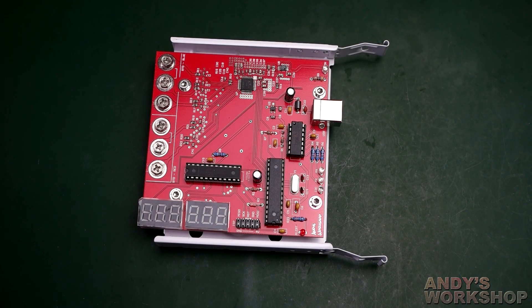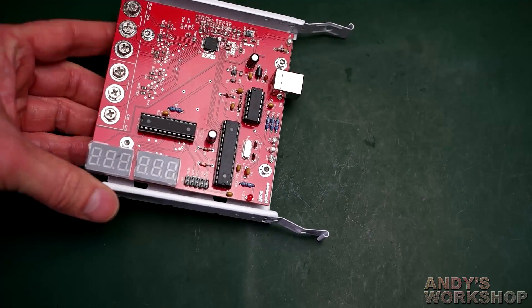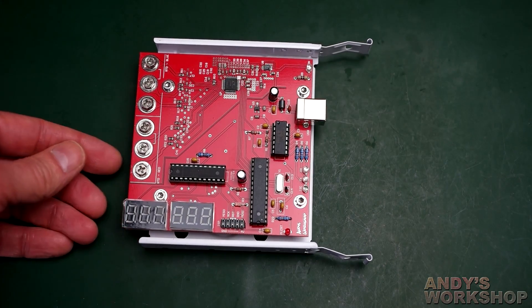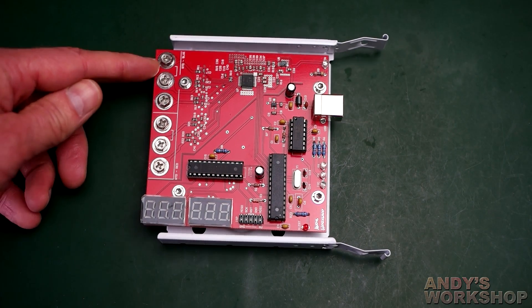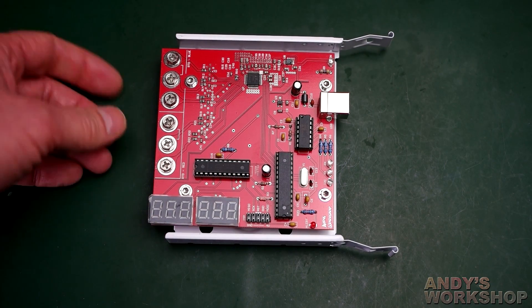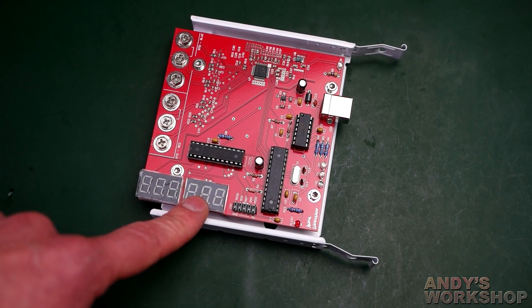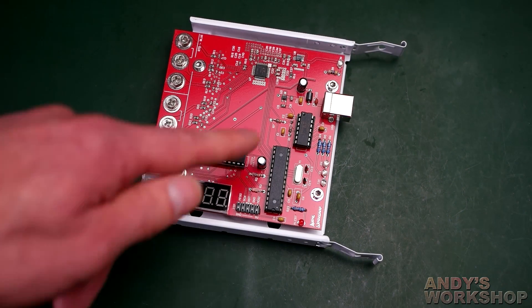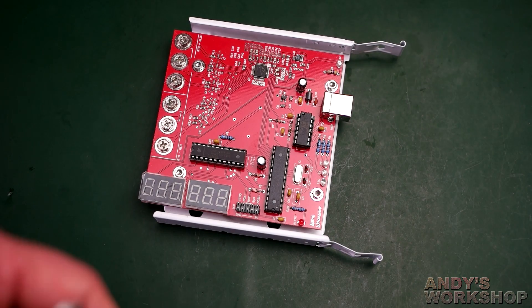Hello and welcome to another Andy's Workshop video. This is a follow-on to my previous one where I introduced this temperature sensor board that I built. It's designed to host two RTD probes that plug in here and here, and when you plug them in you get a continuous real-time display of the temperature on these readouts, as well as the temperature being sent out on the serial port via a USB-to-serial chip to a computer.